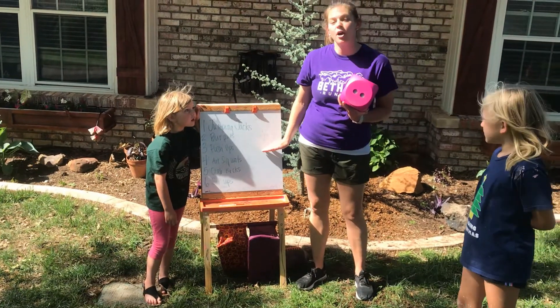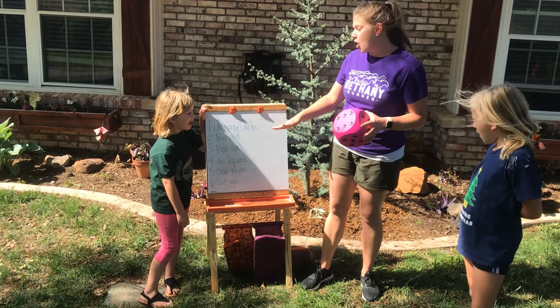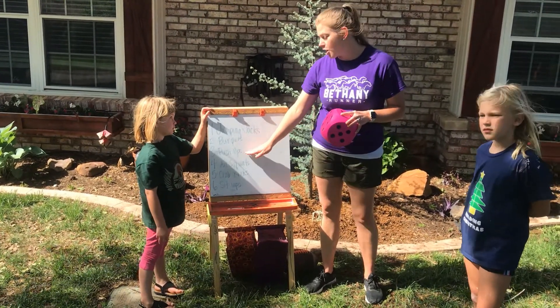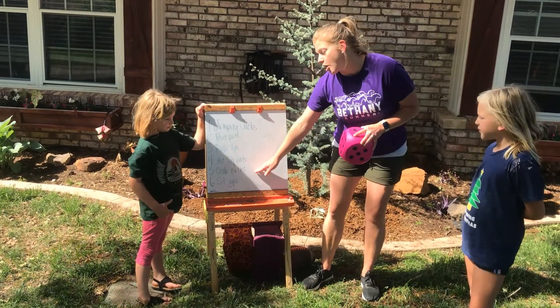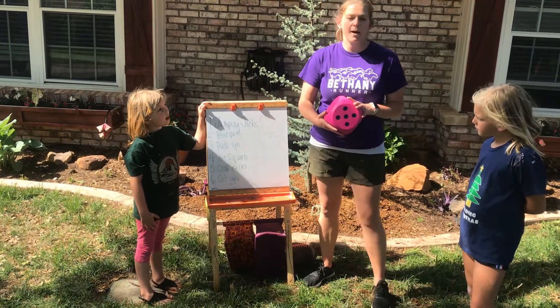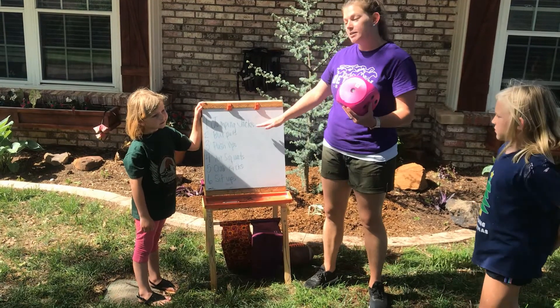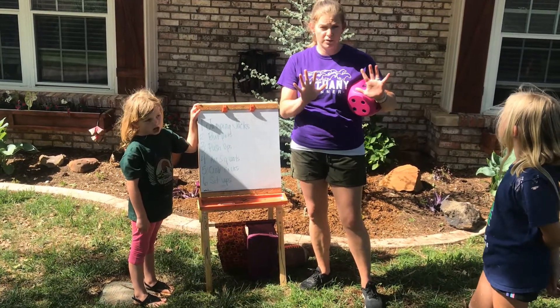We have come up with all of our own exercises for each number on the dice. Number one is jumping jacks, number two is burpees, number three is push-ups, number four is air squats, number five is crack kicks, and number six is sit-ups. We're going to roll the dice, and whatever it lands on, that's the exercise we're going to do — ten of those exercises.